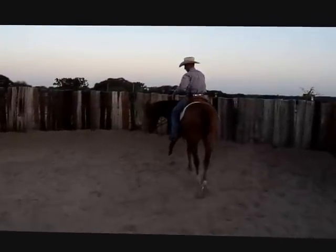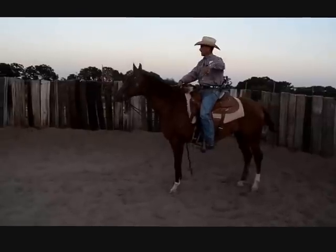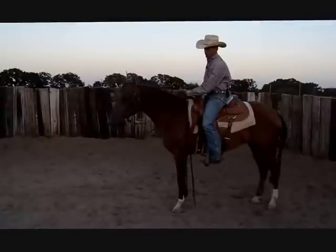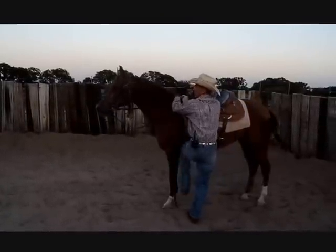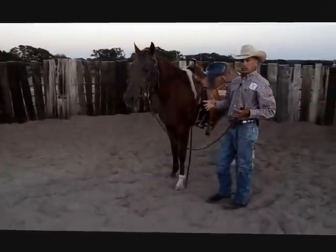We do the same thing when dismounting. When I stop her, I take my rein and put it back over to the inside between my pointer finger and thumb, make her look to the inside, and when I step down I just stay at her shoulder and step off. Now I can go ahead and walk off.